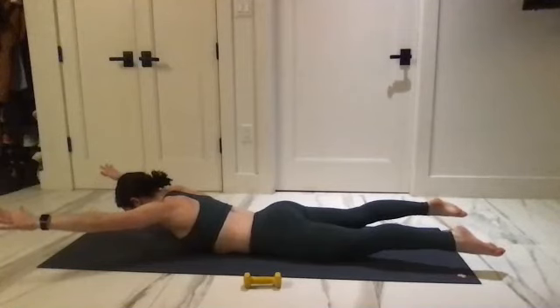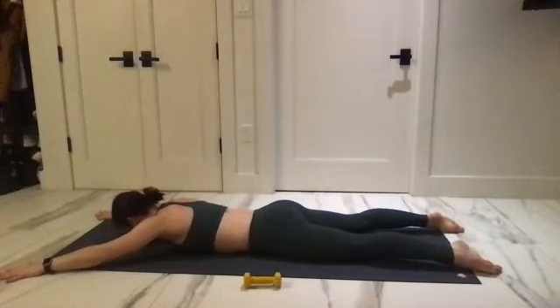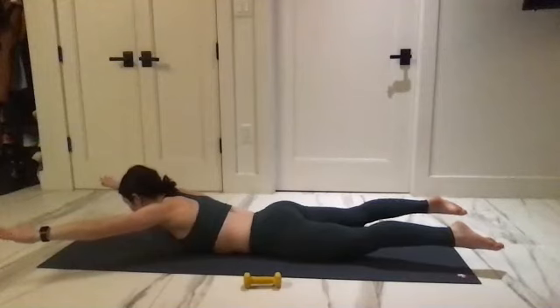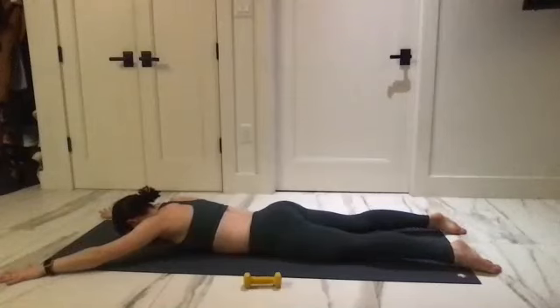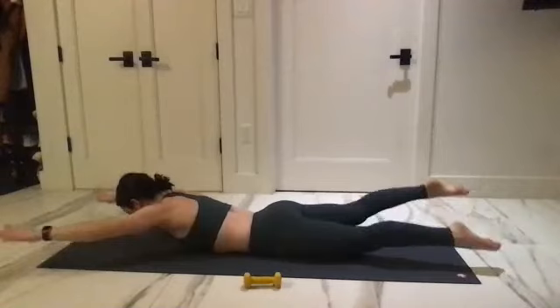Same thing — scoop under, lift up, hold for three, two, one, lower down. Two more — depending on your lower back tightness today, you might not go as high and that's okay. Lower, last time here — lifting it up, going for the swim: opposite arm, opposite leg.